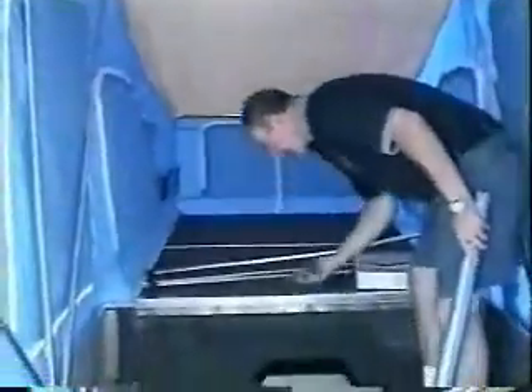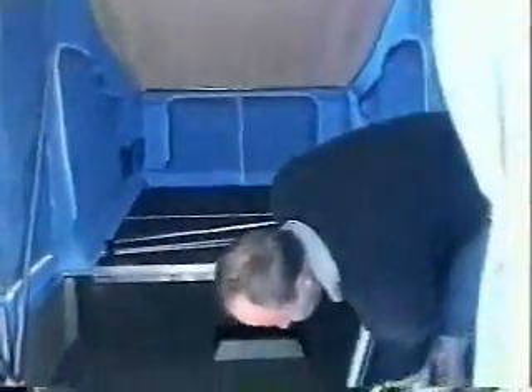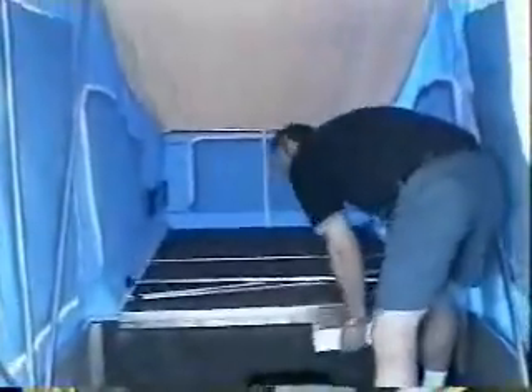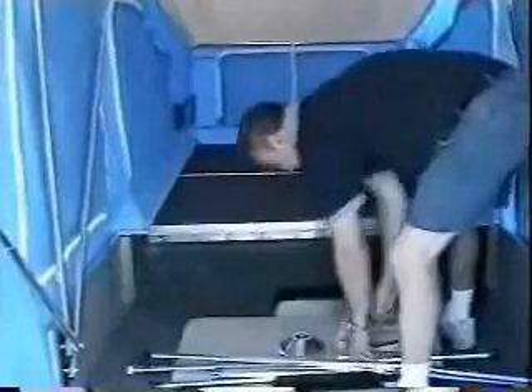Put your protector back in to cover the screws in the floor socket so it doesn't scratch your table. Lay the table down and you can put your poles in this area.